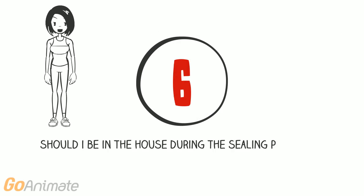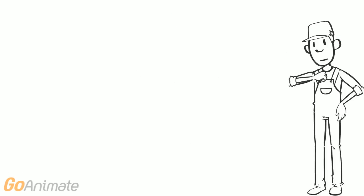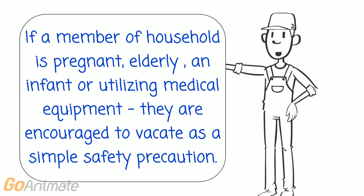Should I be in the house during the sealing process? We prefer no one is in the house during sealing due to the impact on productivity. If you are pregnant, a senior, an infant, or utilizing medical equipment, we do encourage you to leave as a simple safety precaution.